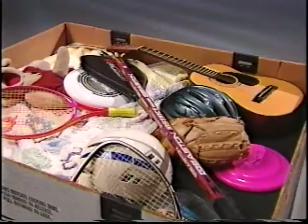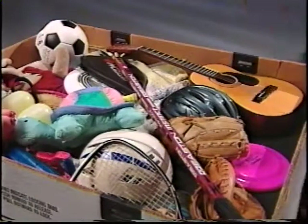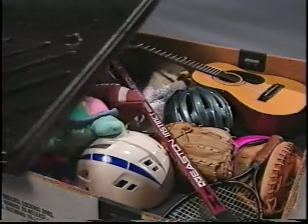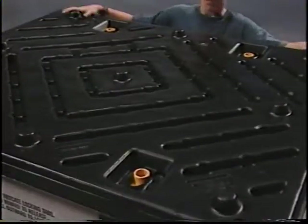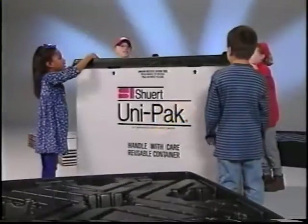Now you're ready to fill it with stuff. Then place a twin-sheet thermoformed top on the sleeve. Lock her up, and now you're ready to ship.